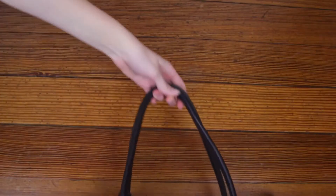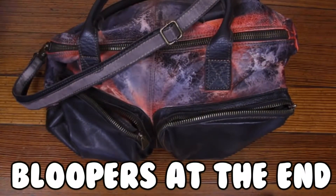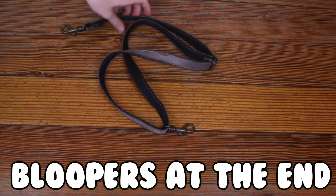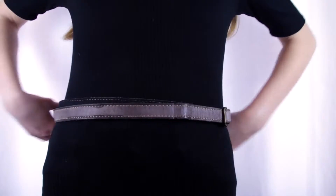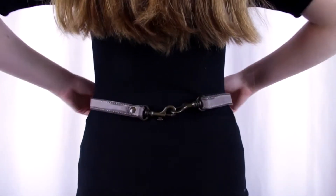For the second hack, all you will need is a purse that has one of these detachable straps on it. You're going to detach it with the hooks — it should be really simple. You'll be left with just this strappy thing, and you can actually use it as a belt by wrapping it around your waist and hooking one of the hooks into the other one.